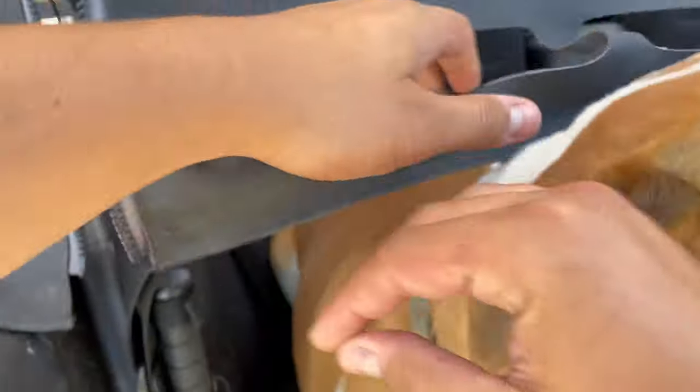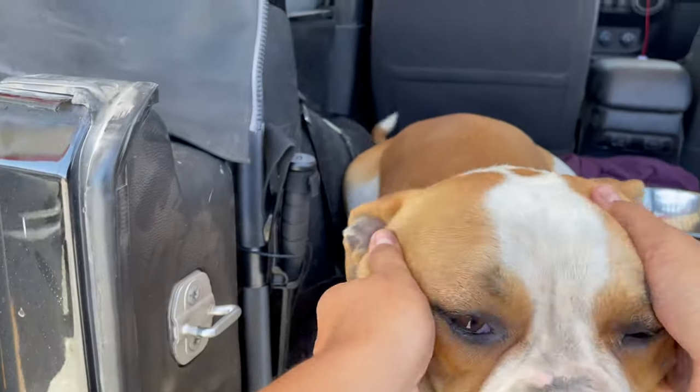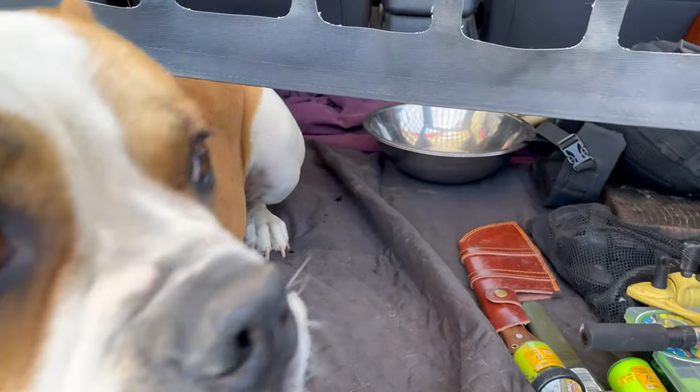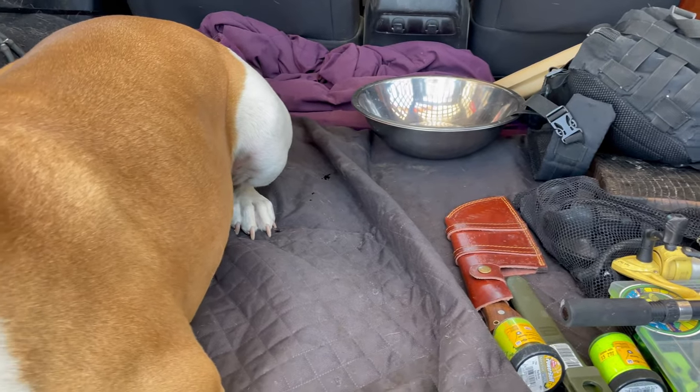Welcome back guys to another episode of In The Sticks Outdoors. It's just Bass and I this weekend. We're going to go out and do a little camping for a couple days up in the mountains. We packed super light — we've got a blanket, some fishing gear, just your normal camping essentials. We've got about a five-hour drive, so stay tuned. We look forward to showing you guys our adventure.